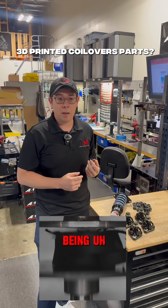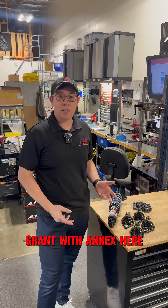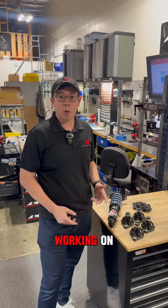People have thoughts about 3D printing not being applicable for real-world use. In this case, this really is. Grant with Annex here — we just want to show off a new product update that we've been working on.